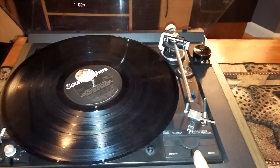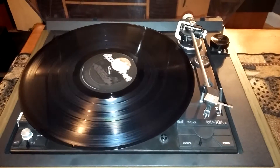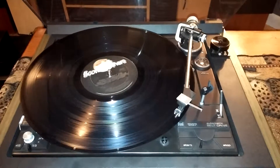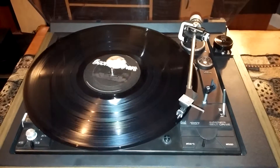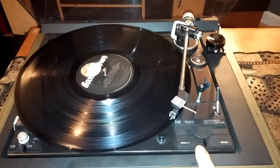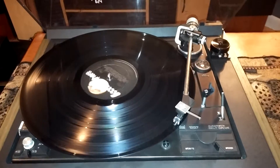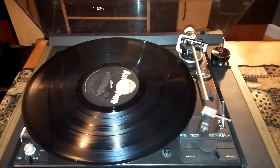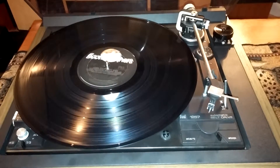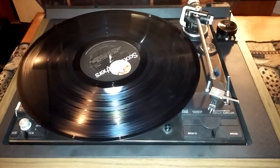I'm just going to show you real quick that the stop function is working correctly. I'll drop that down real quick — here's the stop, or reject, function. And the switch comes back nice and smooth.